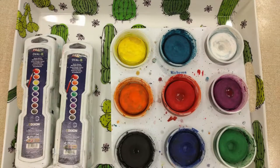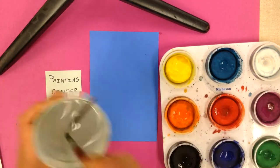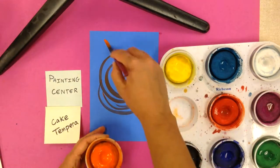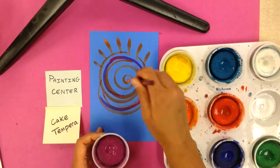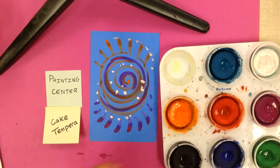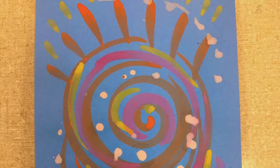The next two materials we're going to talk about are our cake tempera paints and our watercolor paints. Cake tempera paints are a solid form of tempera. They come in a palette like watercolors and they're hard like watercolors, but when you paint with them they show up better on colored paper because they have a little bit of chalk added to them. You use them a lot like watercolor — you get your brush wet, add a little bit of water to each color, and work your brush back and forth to incorporate the water and paint together. When they dry, you'll see that the colors look quite a bit brighter on colored paper than regular watercolors would.